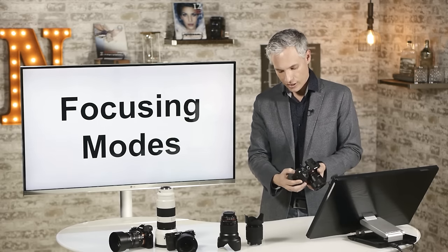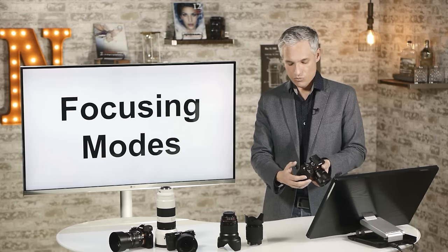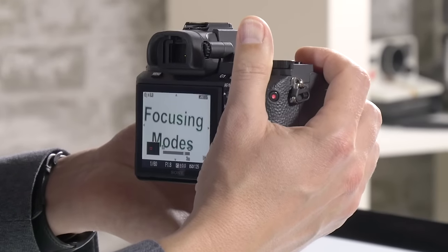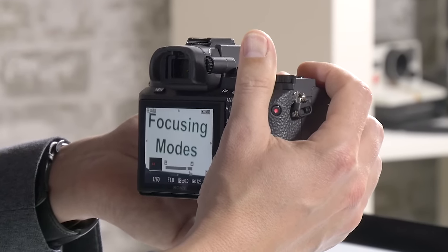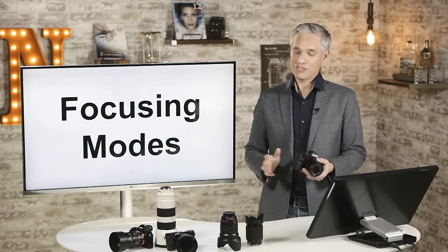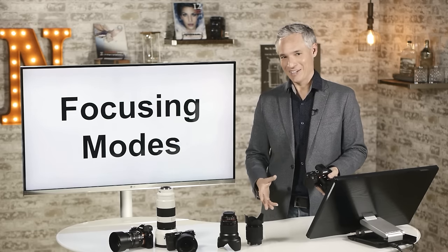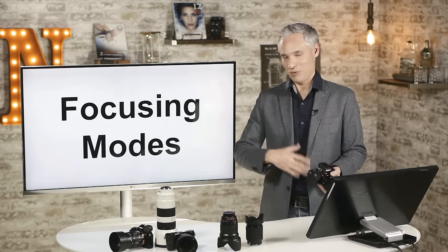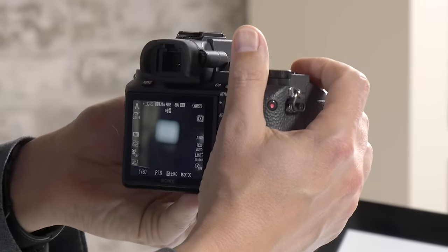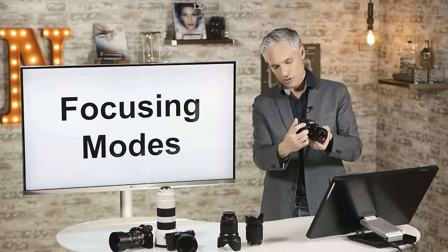There's also DMF — dynamic manual focus — which autofocuses by default but lets you grab the focusing ring to manually focus. When you grab it, it automatically magnifies the view. It gives the best of both worlds, but I find I accidentally hit the focusing ring and trigger the magnification, which is annoying, so I don't generally use DMF. The last option, MF, disables autofocus entirely — you focus only by grabbing the ring, and the magnification helps you get very precise results.